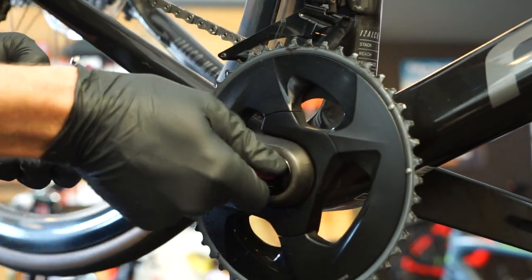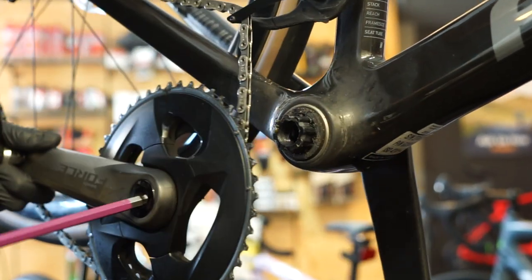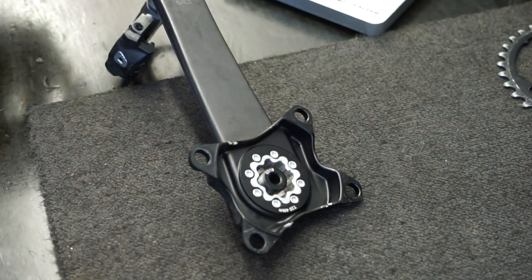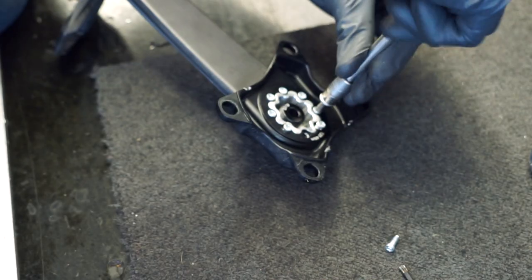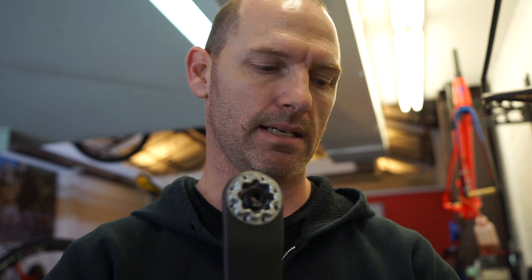This is a self-extracting bolt, so we undo this and the whole crank comes off itself. We'll clean all of that. Torx T20, 4 newtons — it tells you what you need to do. We've taken all the bolts out of the Spyder and removed the old Spyder. Now we're going to install the new one. However, the interface between the Spyder and the crank is aluminium to aluminium, so we want to apply grease all the way around that interface to prevent creaking.